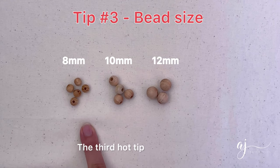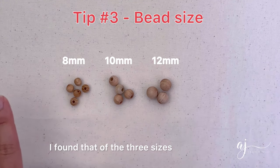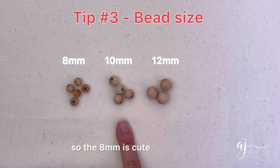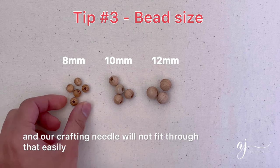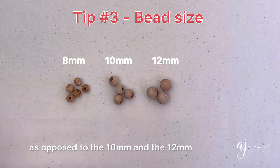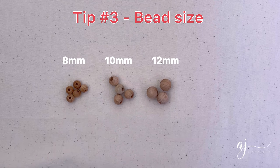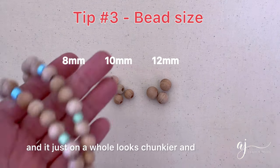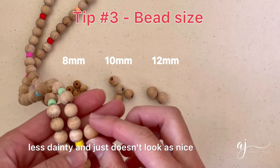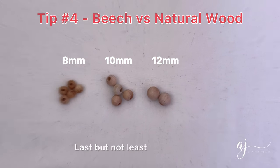The third hot tip relates to the size of the beechwood beads. We have 8, 10, and 12 millimeter beechwood beads. I found that of the three sizes the 10 millimeter is the best. The 8 millimeter is cute but the hole size is pretty small and the crafting needle will not fit through easily, and you'd need more beads to make the same lanyard length. The 12 millimeter, although only a smidgen larger, makes the lanyard look chunkier and less dainty. So the 10 millimeter is the best size to use.